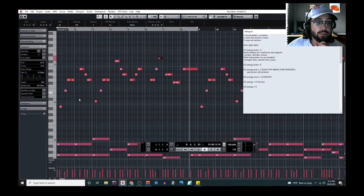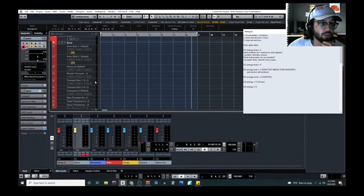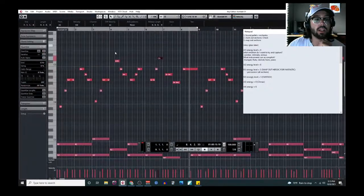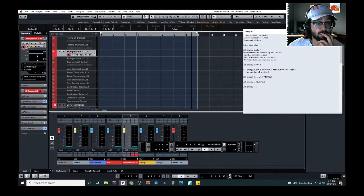I could drop it an octave, but then we'd have it in the trumpet's low register. Let's try it anyway — let's go find a trumpet solo. I'll open trumpet solo one and give it a try with my keyboard. Actually, I kind of like that, though I don't care much for this particular trumpet solo sample.